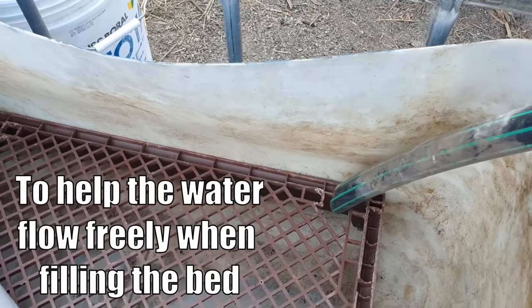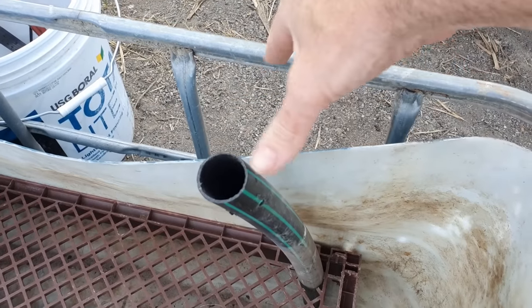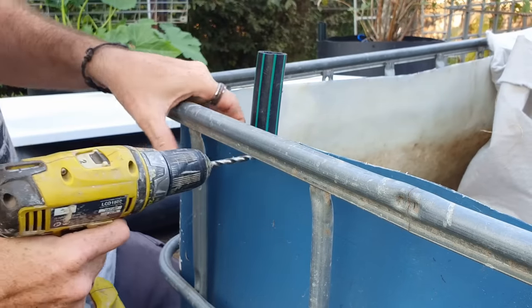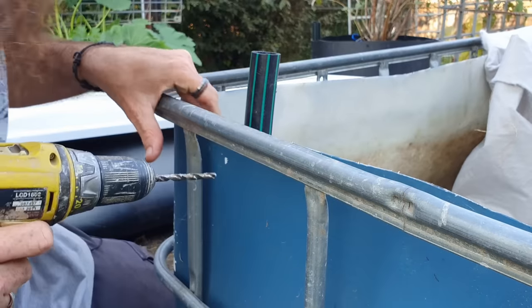I do have a bevel cut on the end of the fill pipe, and now we've got to secure it to the side wall here. Off to get the drill and zip tie — this is pretty easy to do. I'm just going to drill a couple of holes in the side of the crate here.